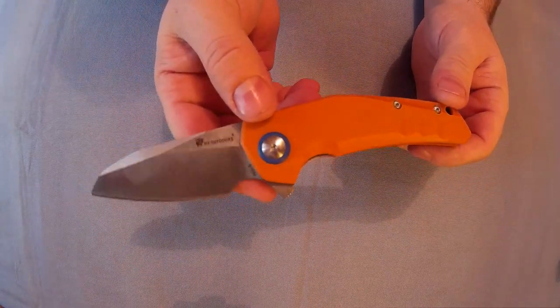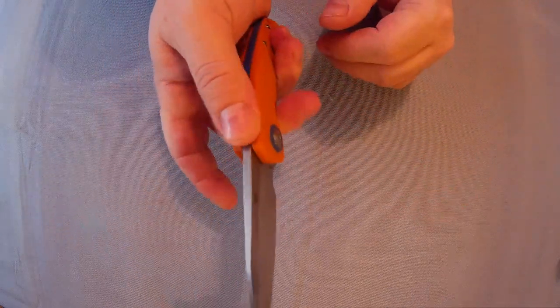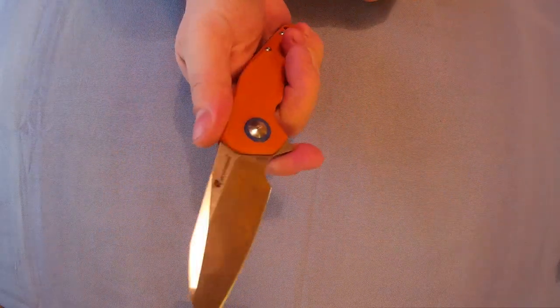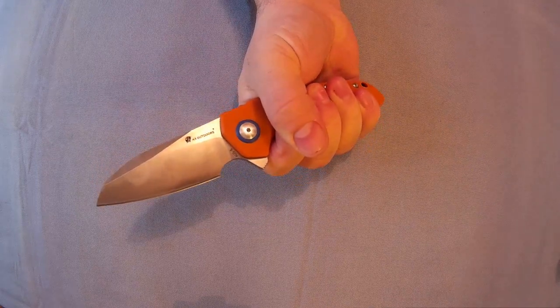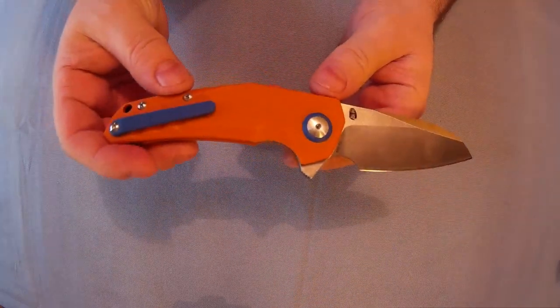Very nice knife overall. Got a bit of sort of jimping there and sort of there for a bit of grip on the back of your hand. Overall very nice knife, fits in the hand well, it's a decent size — you can see my fingers go right onto the handle with a little bit left over. It's 131 grams in weight.